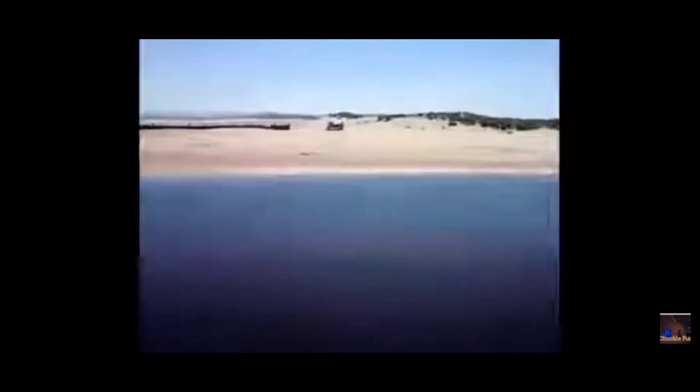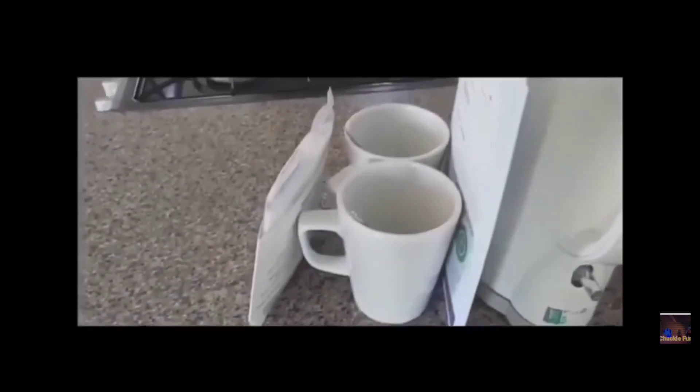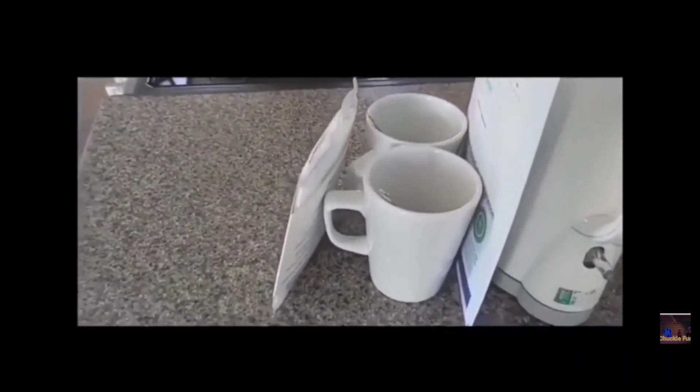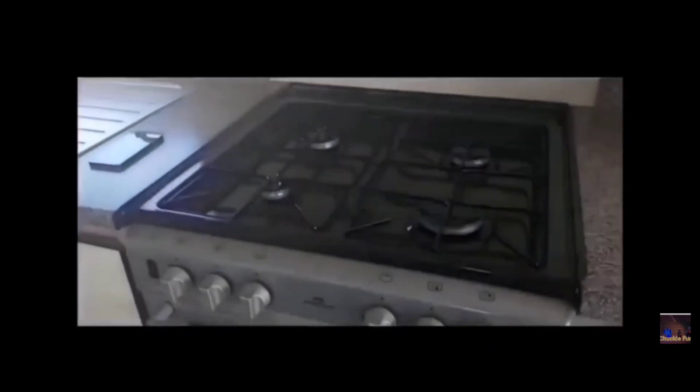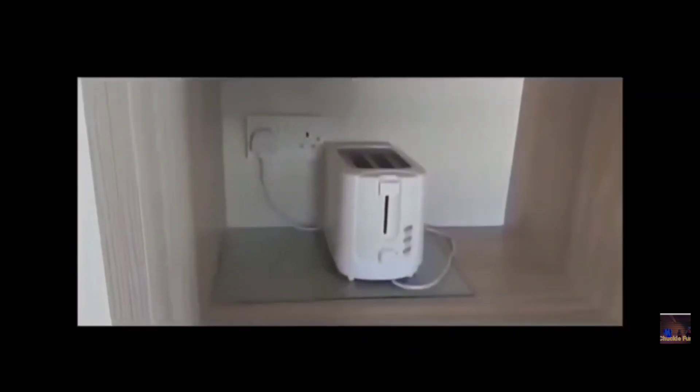We have mugs and a kettle to make hot chocolate, and we have tea and coffee and stuff. We have a cooker for cooking food, which is good. We have a fridge, and we also have a toaster and microwave.